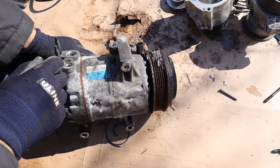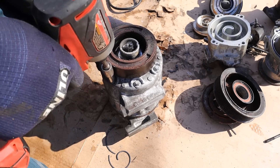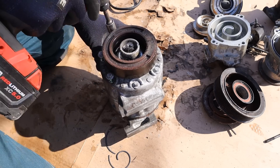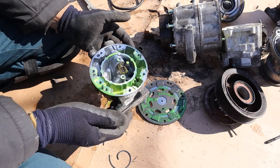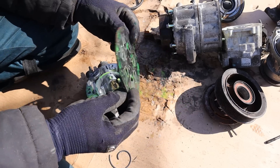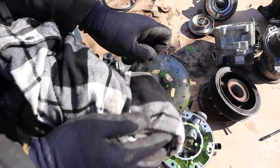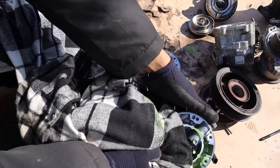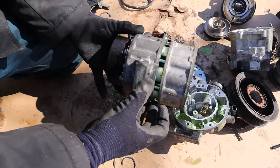This one is out of a 2018 Jeep Wrangler, so you can see it's a lot bigger than the other two. This is a variable AC compressor and it's got green sauce inside — this is probably PAG oil plus dye. I'll just use my brother's old shirt again to wipe all this down.